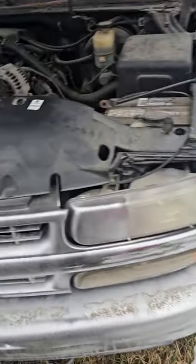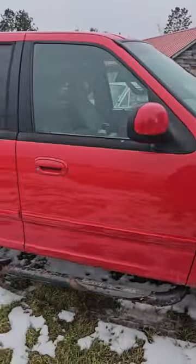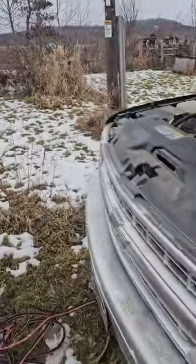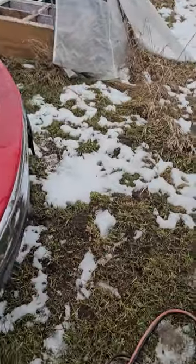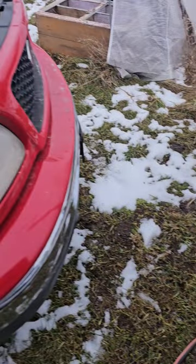Now we're going to get the grasshopper started. This thing is doing good. Four wheel drive - for that body style I think four wheel drive sucks. I feel like it was way better with the OBS than it is with this.